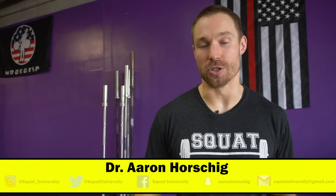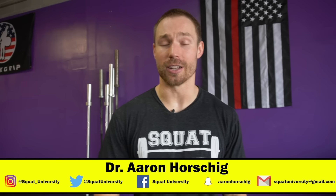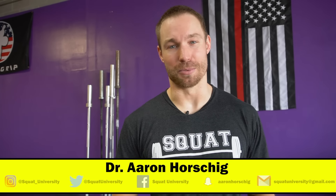I hope you guys liked this video. If you did, please like, comment, share it with your friends, subscribe to my channel, and until next week, guys, happy squatting.